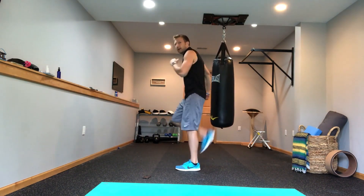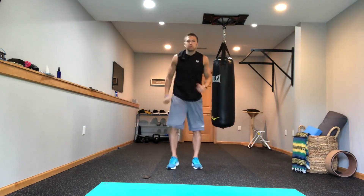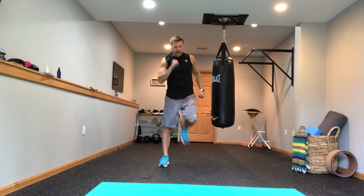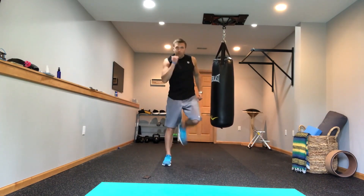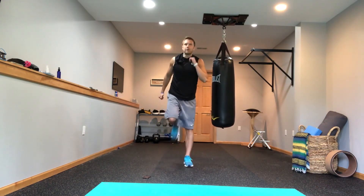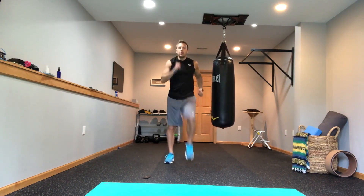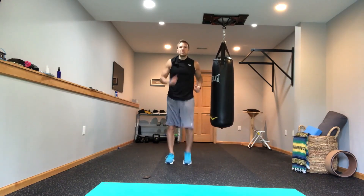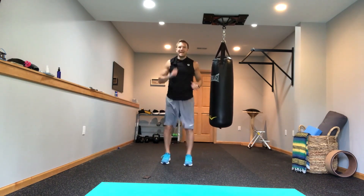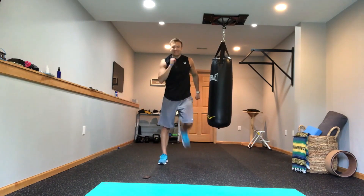Now we're going to switch things up — butt kicks. We're kicking our heels up towards our butt. This one is a little bit more difficult so you're not going to be able to go as fast, and that's perfectly fine. We've got 7 minutes and 10 seconds left in the workout. We're doing butt kicks to high knees — switching between the two. Do 10 butt kicks and then 10 high knees, 10 each leg. Count on your own.